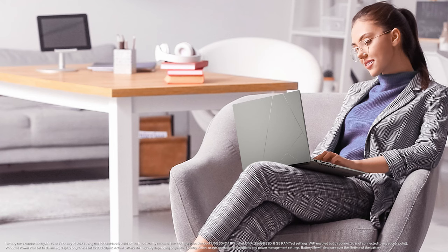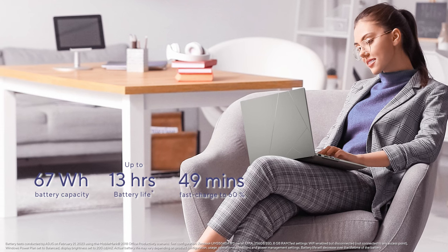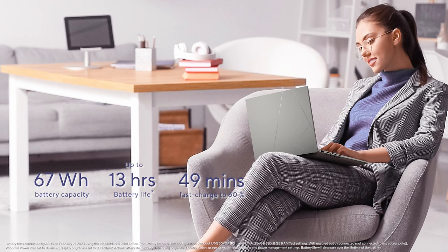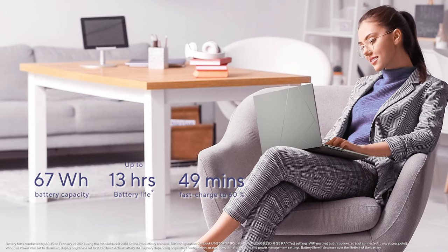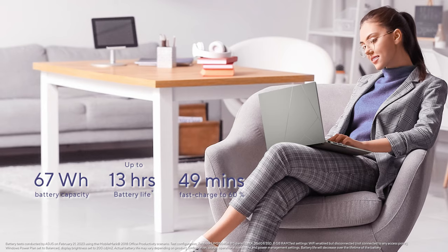What happens when you pair AMD's latest high-efficiency chip with a massive 67Wh battery? You get pretty good battery life, that's what happens. Depending on the configuration you choose, you can expect up to 13 hours of battery life — definitely longer than you should be sitting in front of a laptop non-stop. You will probably run out of energy before your Zenbook 15 does.